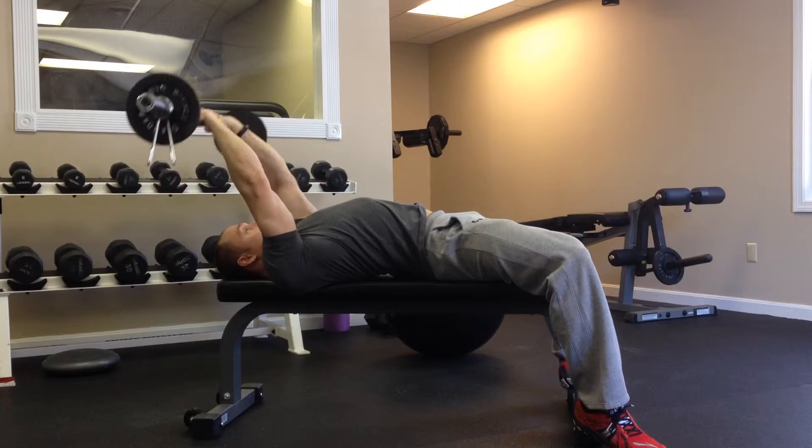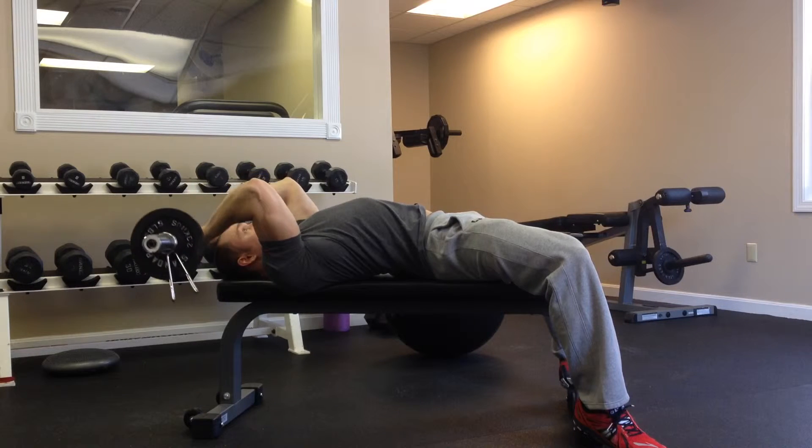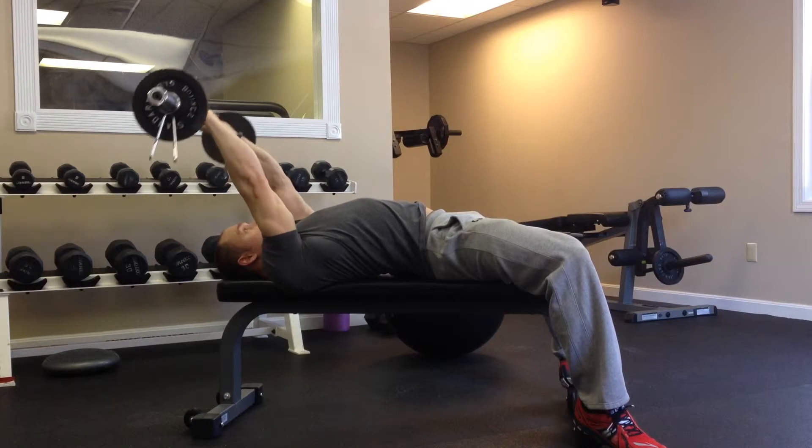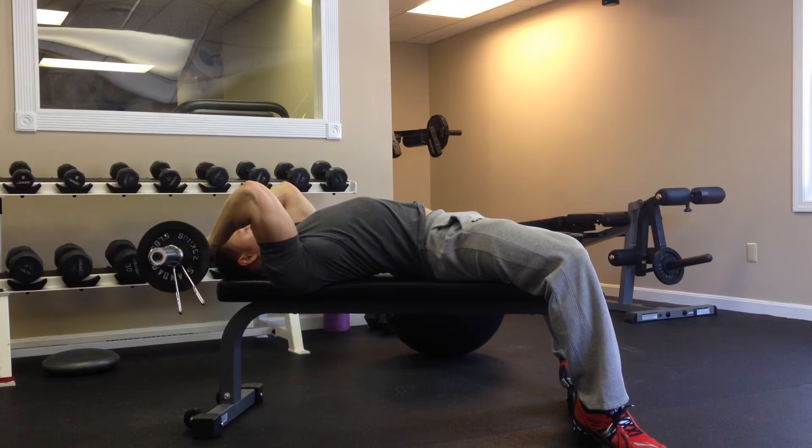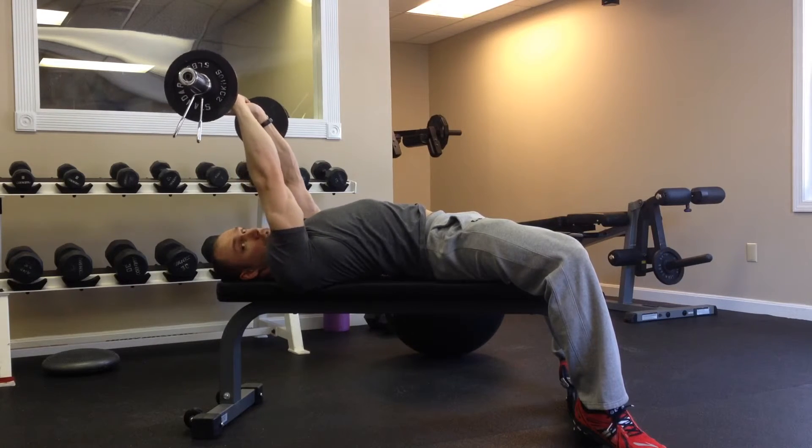What this is doing is putting the triceps on more of a stretch, changing the angle of the upper arm to the body, and also applying your path of resistance to more of the range of motion through the triceps extension, because your path of resistance is coming from gravity.